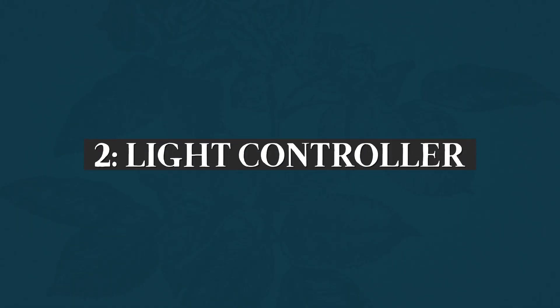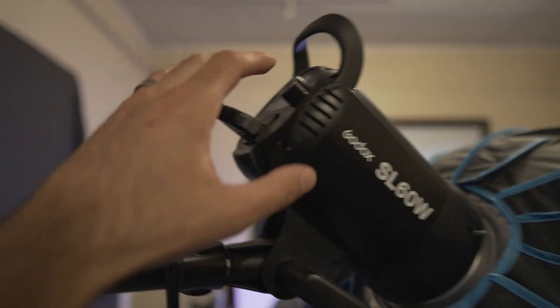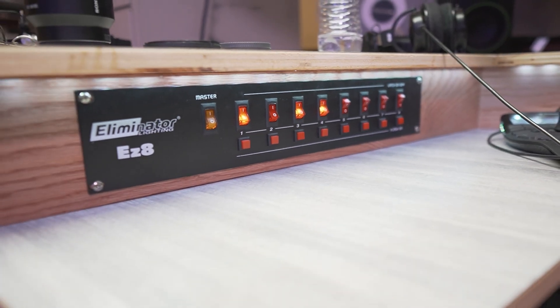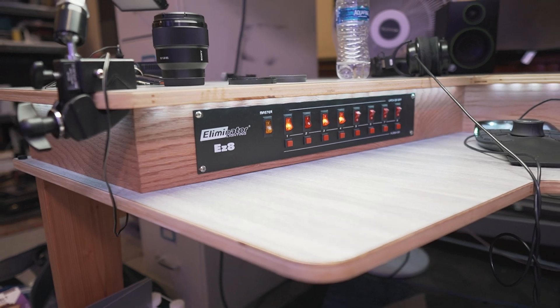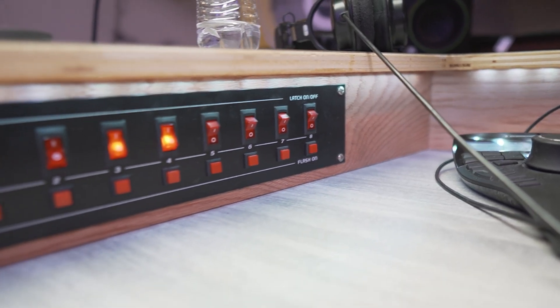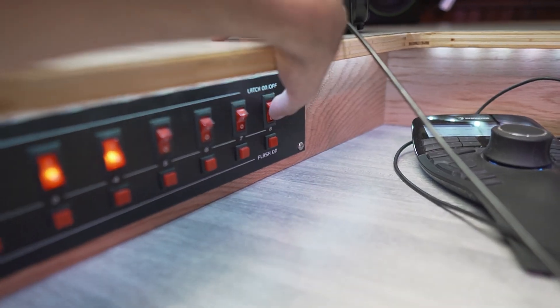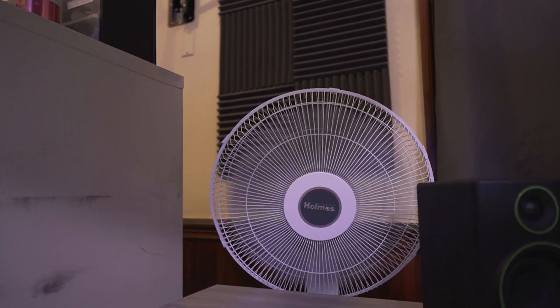The second thing is that the time it took to get up and go switch on every single individual light was a pain. That's when I found this DJ light controller — I got it used on Craigslist or Facebook. It's basically a bank of switches with an additional power strip. You just plug stuff into it — doesn't have to be lights, it can be anything. I have all my lights plugged into this DJ light controller and now I can control all of them right from my desk.